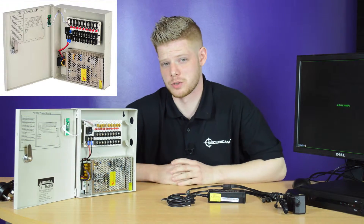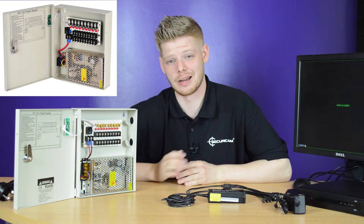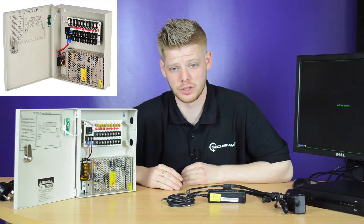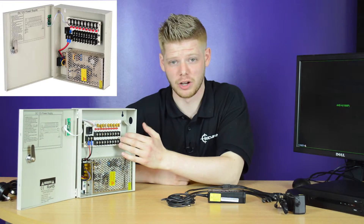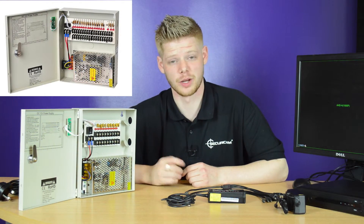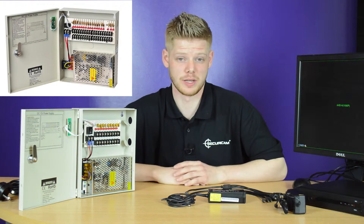Here we have a professional power supply which we use for our professional jobs. We have them available in 9 and 18 outputs, and these are each fused and lockable. In the 9 output box you can have one DVR and up to eight cameras. In our 18 output supply boxes you could have up to 16 cameras and extra spaces for your DVR box.